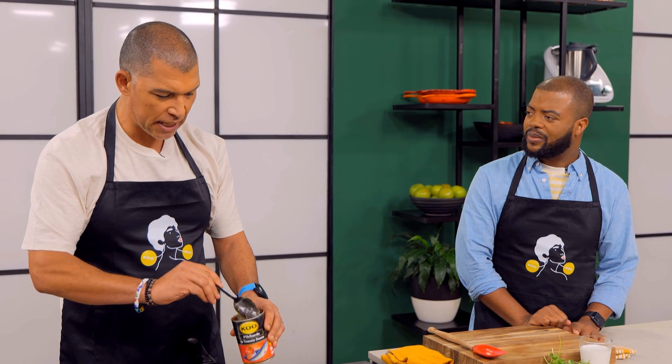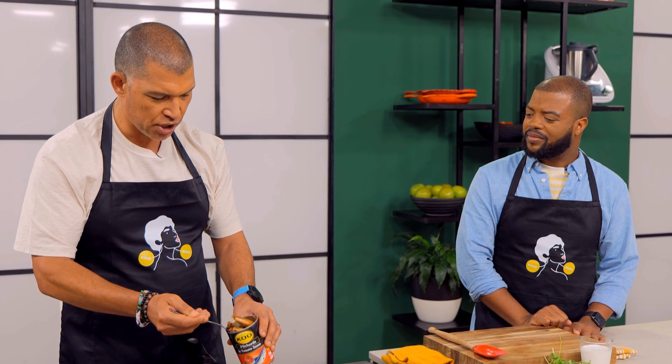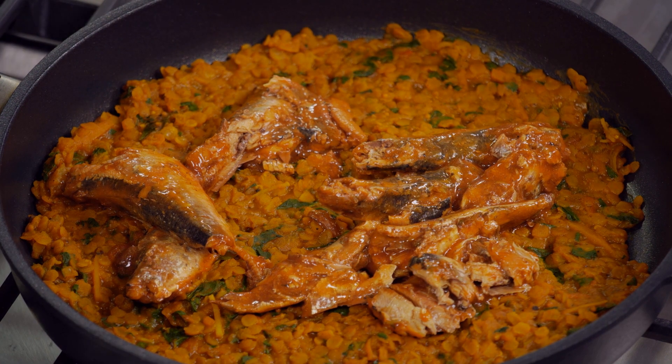I think pilchards are completely underutilised. You can use them for so many different things, and in a samosa the flavours go in there, and then you can still add a dipping sauce — that's another sort of flavour you can add.